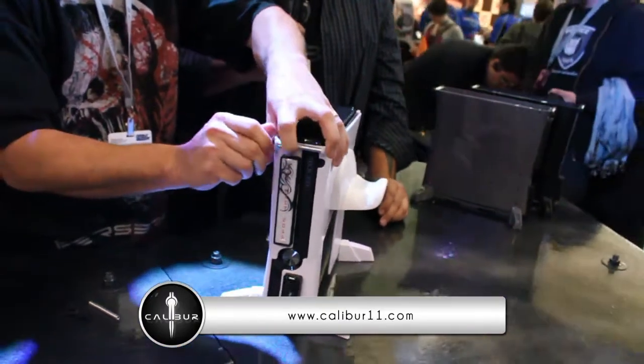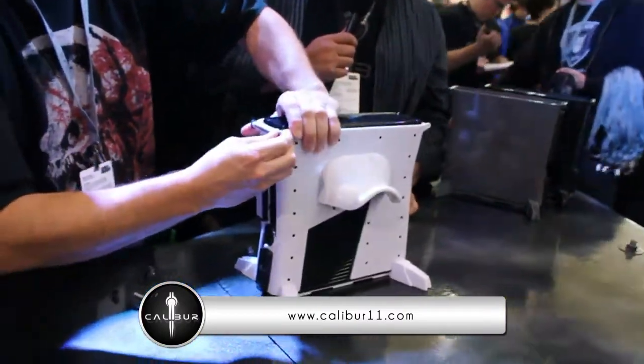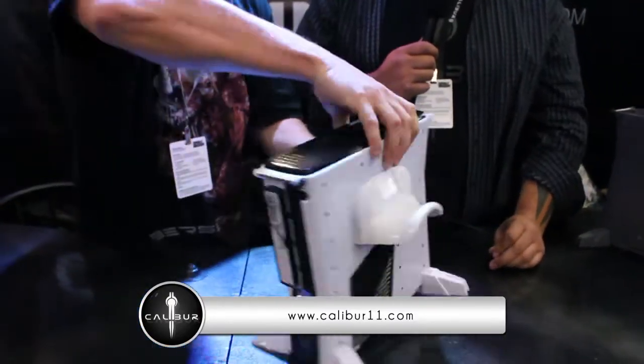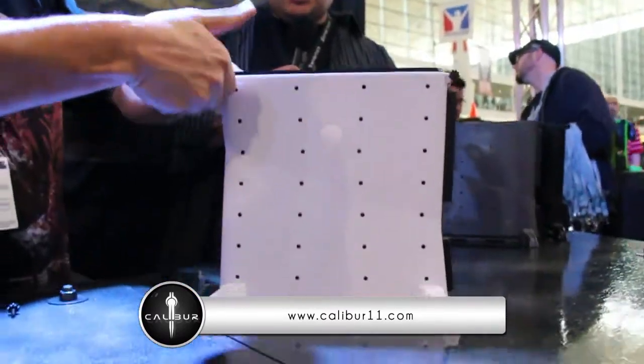Two on the front, two on the back — and that's all it takes to assemble the Calibur11 Vault. The cool thing about this is that the bottom chassis promotes better cooling; it elevates the Xbox off the ground from its factory setting, allowing the fans in the box to potentially optimize their working.